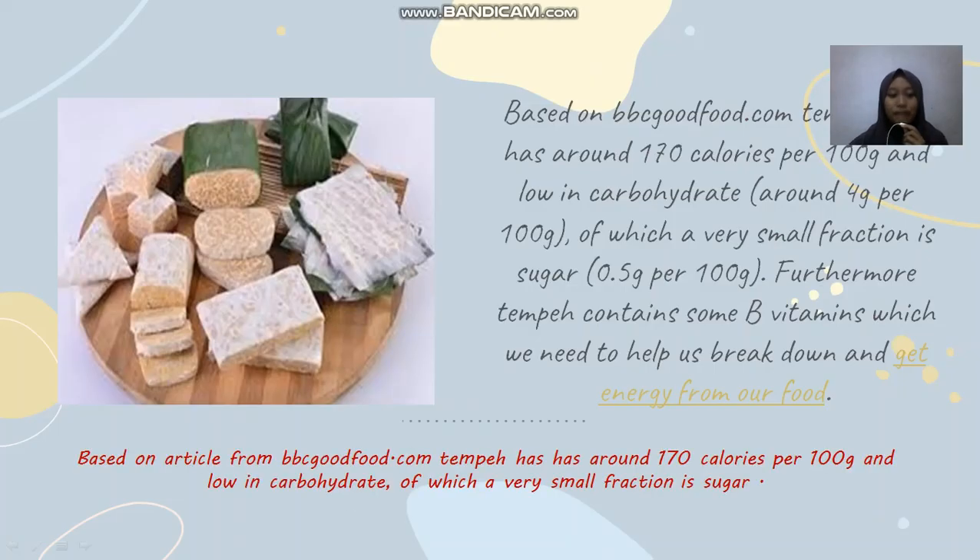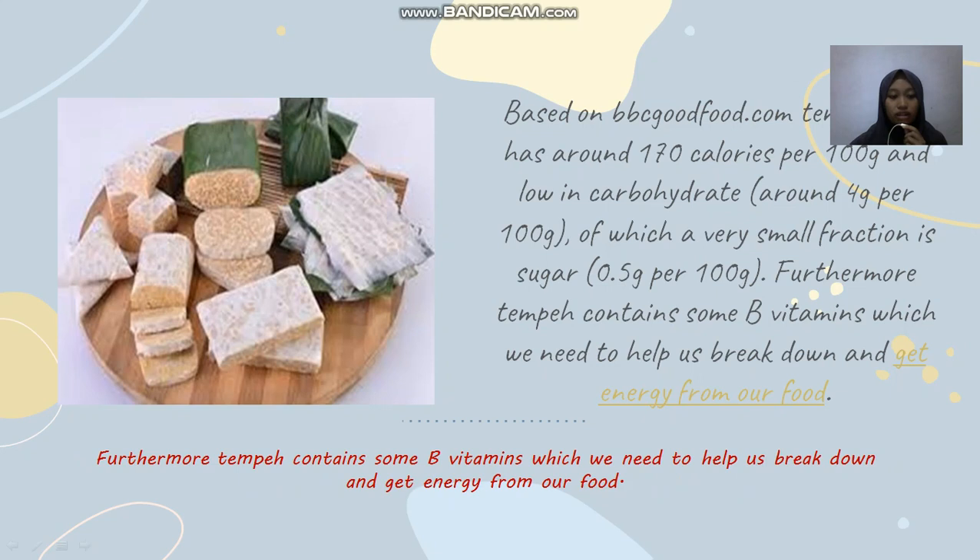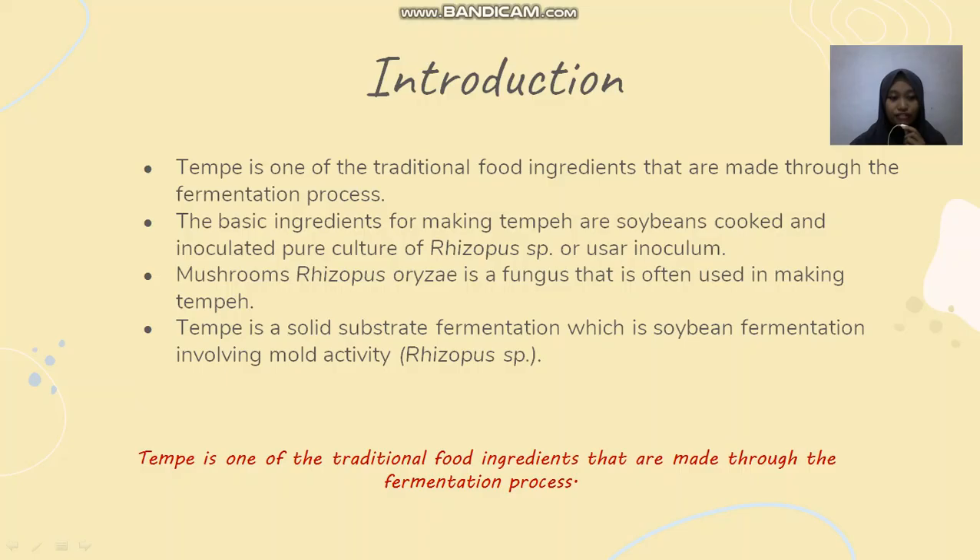Just for intermezzo, based on an article from bbcgoodfood.com, tempeh has around 170 calories per 100 grams, and is low in carbohydrates, of which a very small fraction is sugar. Furthermore, tempeh contains some B vitamins which we need to help us break down and get energy from our food.